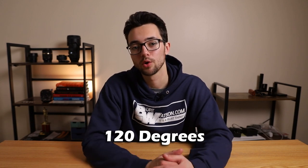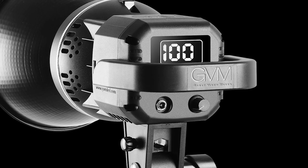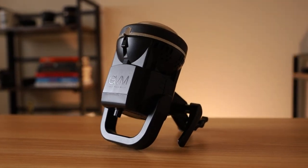Moving on, let me rattle through these last few specs. The beam angle on this light is 120 degrees. The front mount is a Bowens S mount. Its power consumption is 80 watts. It does also have an LCD display — mine doesn't though, because I'm pretty sure it's an older model. And the material this light is made out of is both plastic and aluminum.